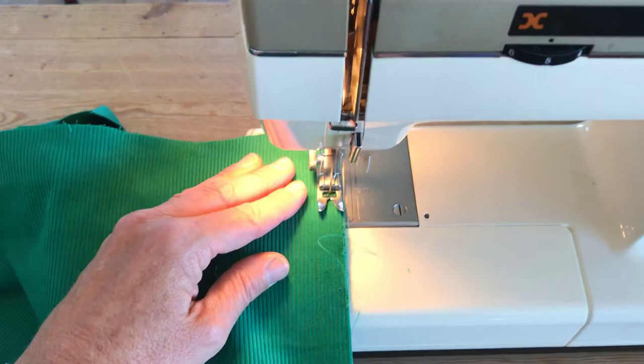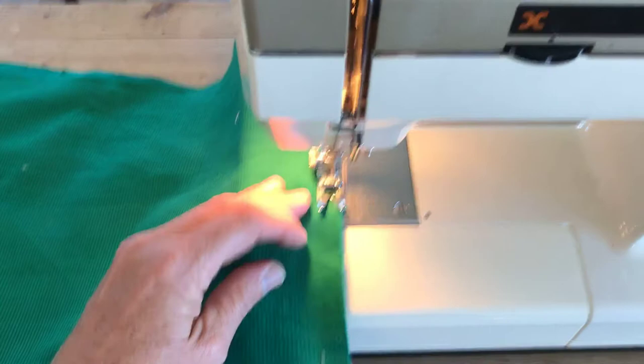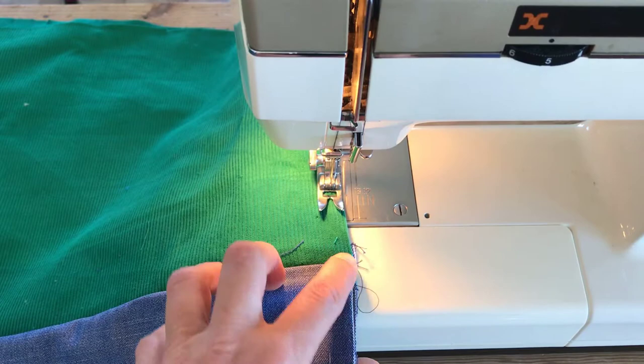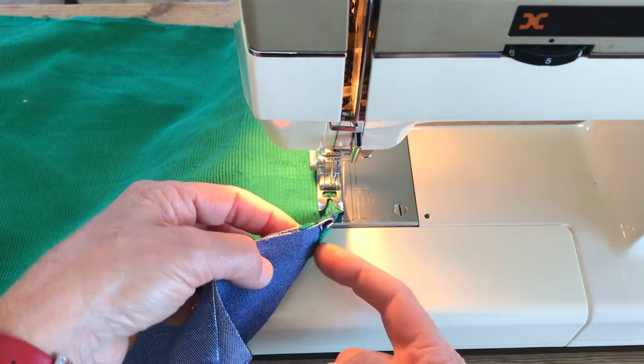Things are going to get really bulky and your French seams are going to be quite big, but that's fine - we've left enough fabric. Coming up to the join, I've got one seam going up and one going down to reduce bulk. Make sure that the green where it meets the denim looks the same all the way around. Make sure your machine is happy to go through it slowly, then right down to the bottom corner.